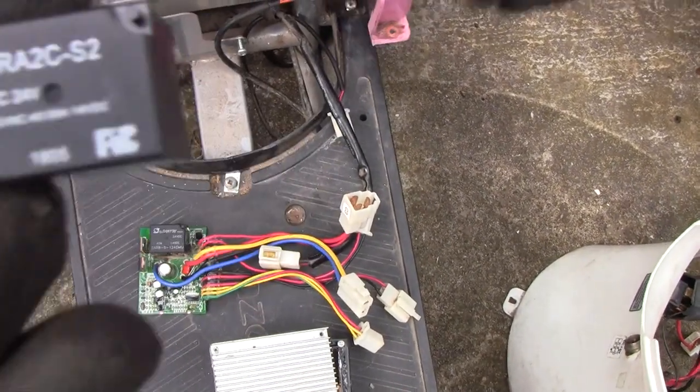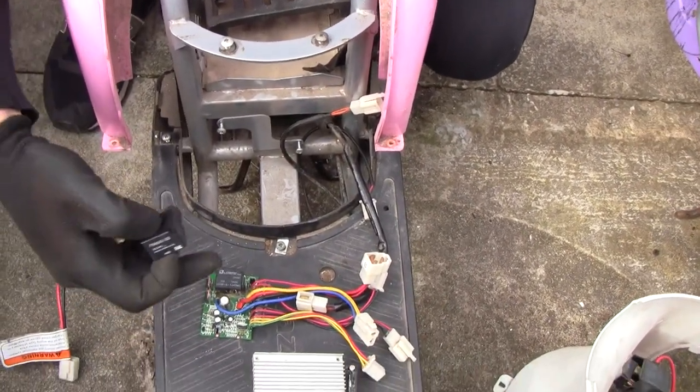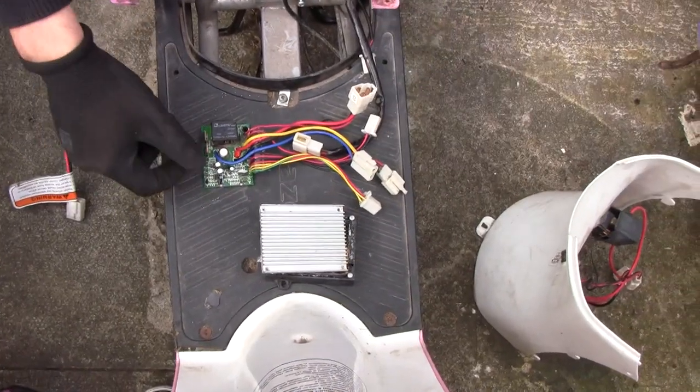I'll solder that all in, test it, and then upgrade the capacitor back in. It's either blown with water getting in there, or it's had a reverse polarity — someone's put the cables on back to front. I'm not sure.